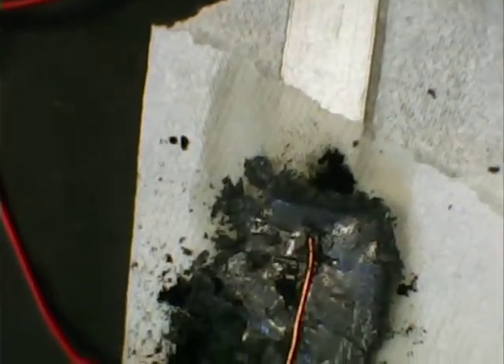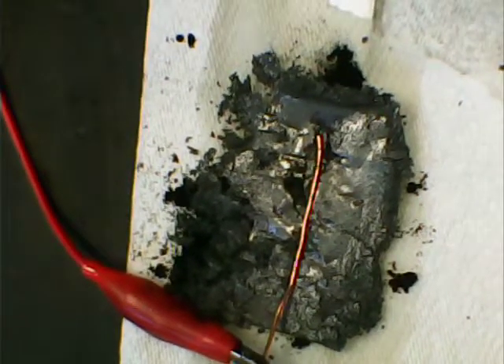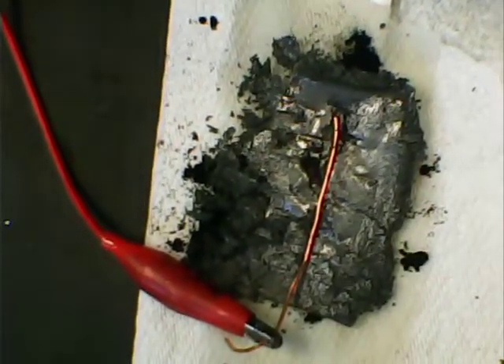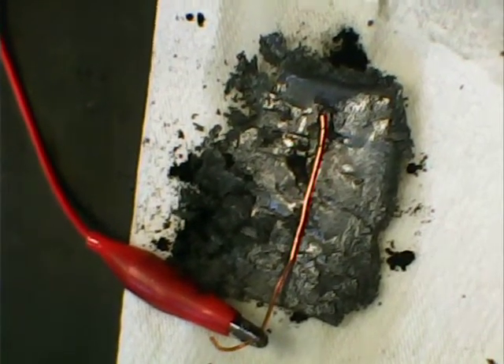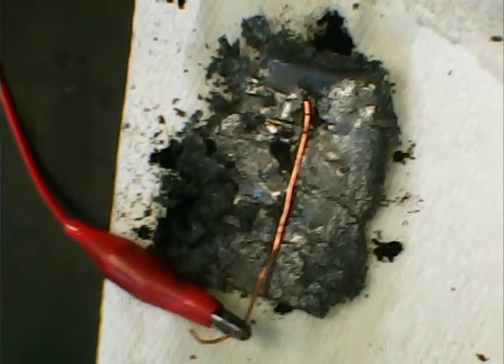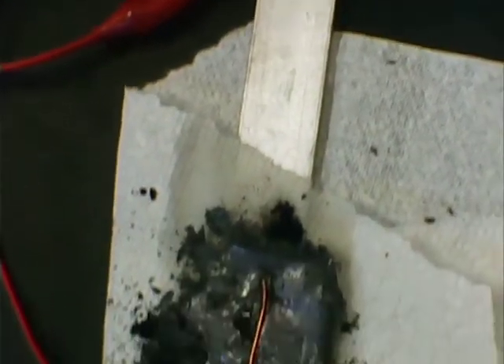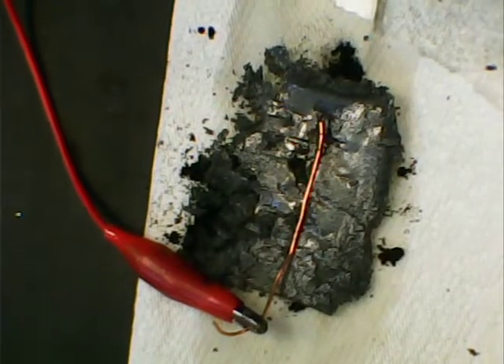I'll actually be working on this and pressing it down more, making it very thin — the expanded graphite — to make a very flat aluminum air battery. I was getting about 1.55 volts open voltage, and short circuit started out about 12 milliamps and went up to 25. So this was put together very quickly, but the key here is the expanded graphite as the current collector. Thanks for watching. Bye for now.